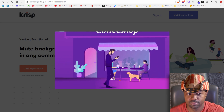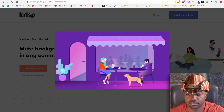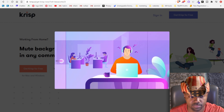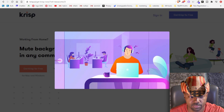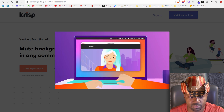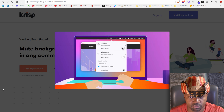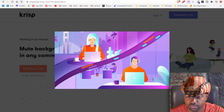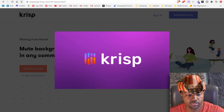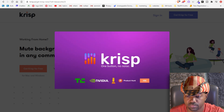In the promo video: Hi Jake, hello Amanda. Amanda is at a cafe with lots of background noise including a barking dog. Once Krisp is enabled — one button, no noise — Jake can finally hear Amanda clearly as she reports very promising results.